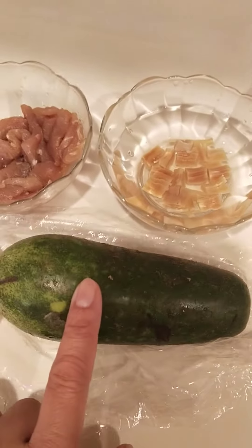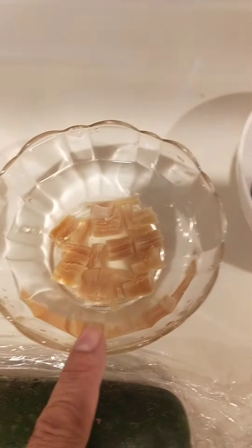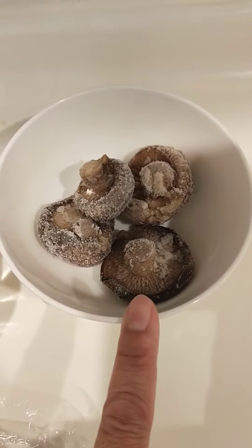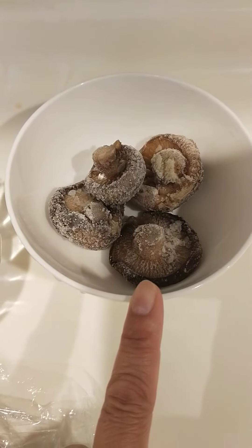Here we go with some sliced pork, dried scallop, and dried mushrooms — I soaked it already and marinated it — and we use some ginger.